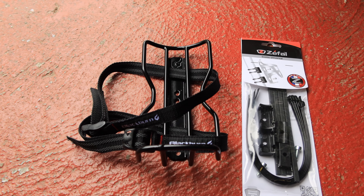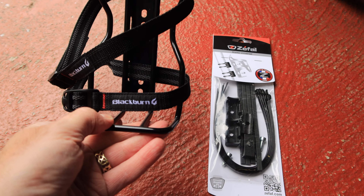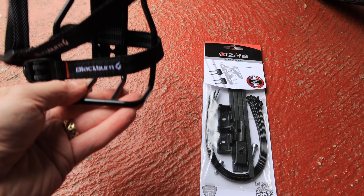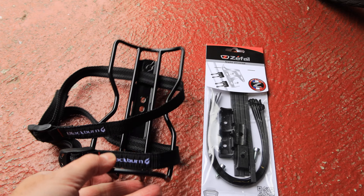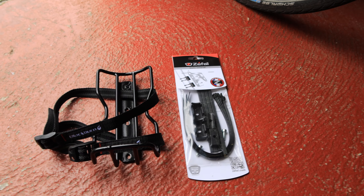I think I paid £14 each — each sort of fork mount comes with rubberized straps, really lightweight. It's about 150 or 160 grams. So right, let's get it mounted onto the bike.